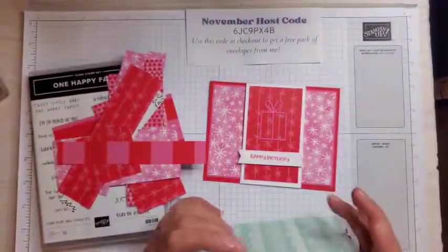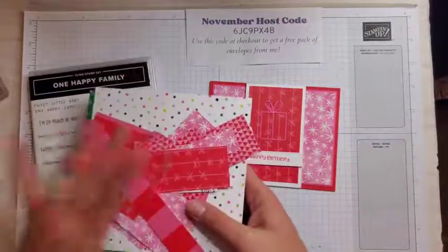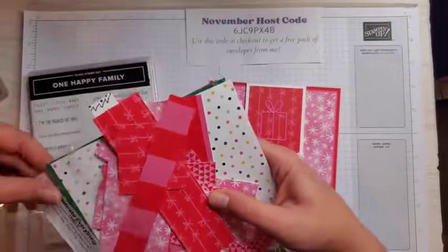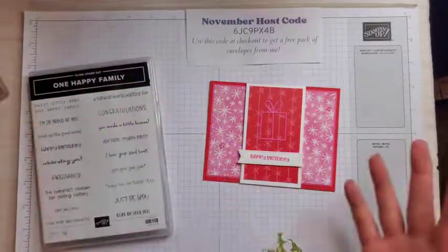We're going to be using it today to make this. It's a wintry, almost Valentine's Day-like card, but I like it — it reminded me of a winter birthday card. Super easy to make. Let me get my paper back in here and we will get started.